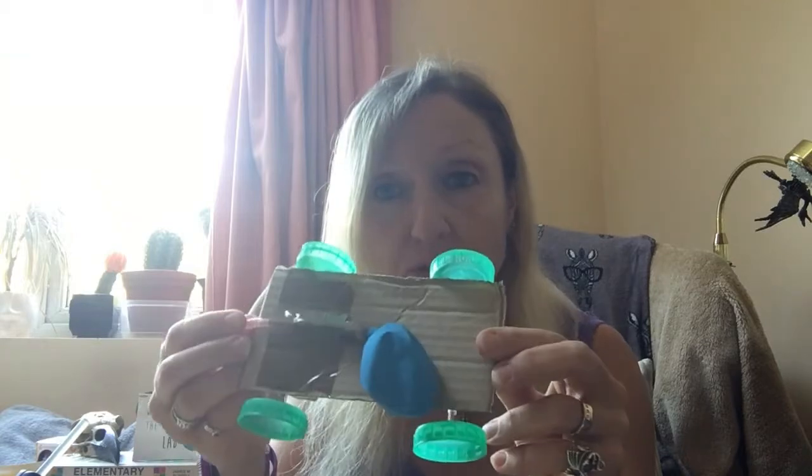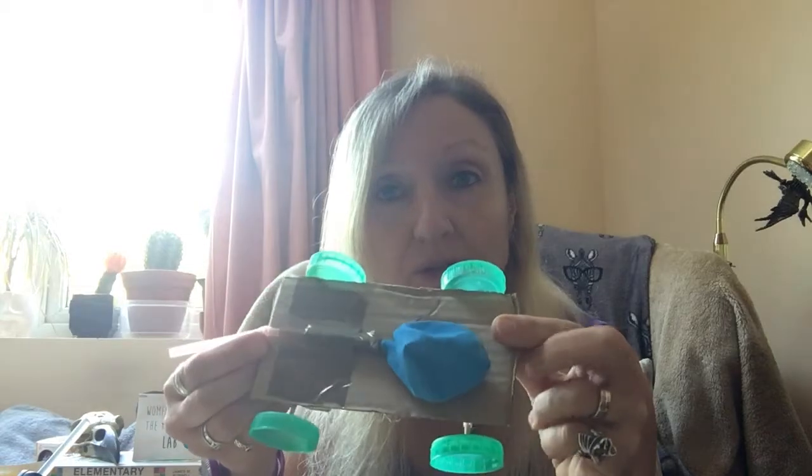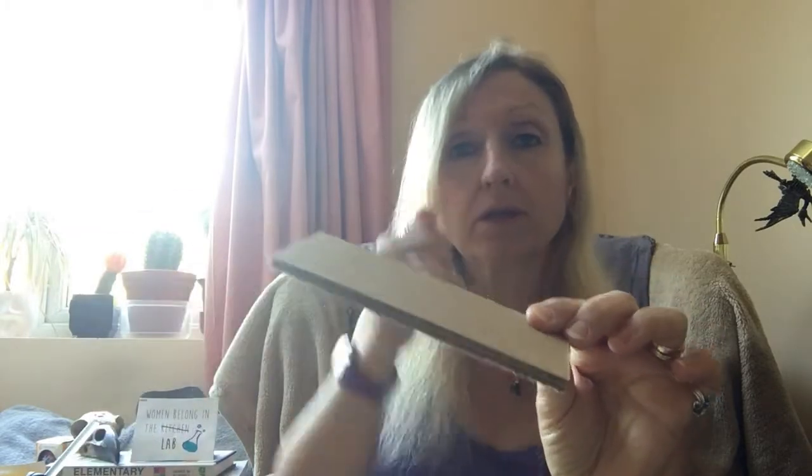So that you can build it out of things that you have at home. Here is my prototype of my balloon powered car — it's not pretty, is it? You can make yours a lot prettier, I'm sure. So what are you going to need to make this little car today? You need a piece of strong cardboard.